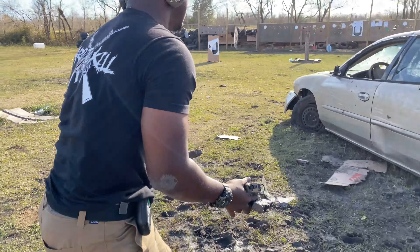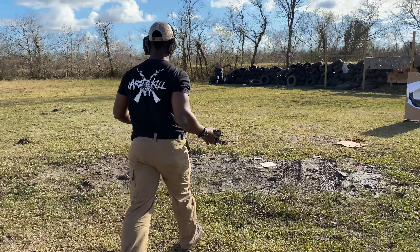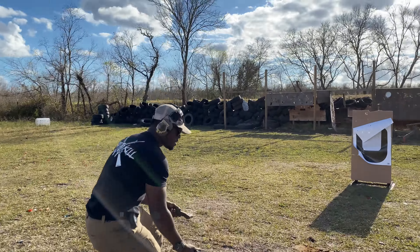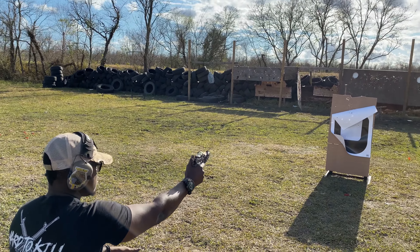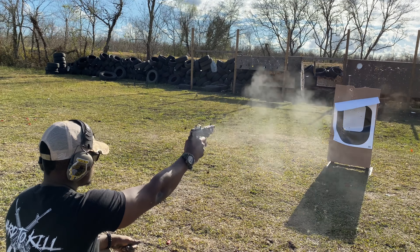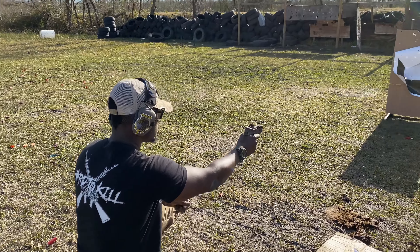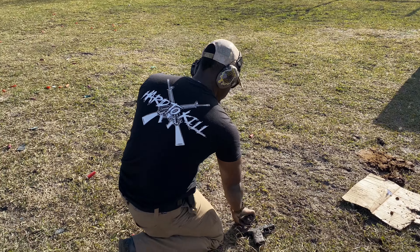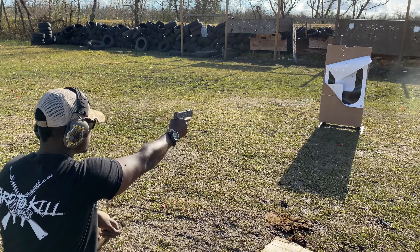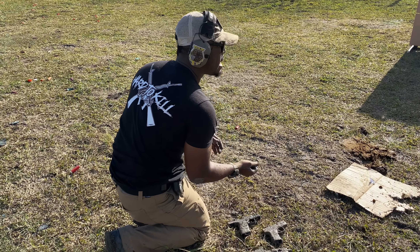These are very important things — you want to make sure your firearm will perform. I'll find some water to clean them off with.